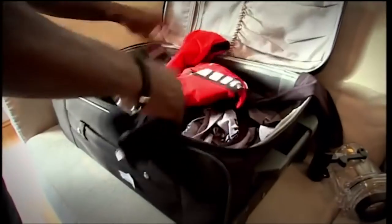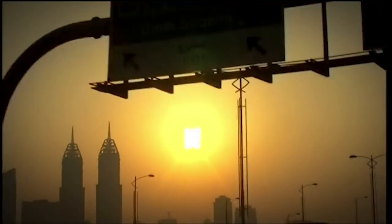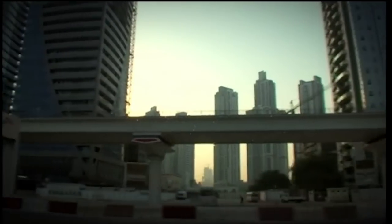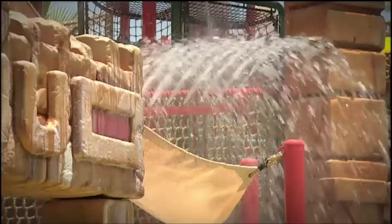Underwater camcorders: while waterproof digital stills cameras have been around for a while, camcorders have been slower to market. Now there are several available, and three of the best were chosen for Otis to test on holiday in Dubai — specifically at the Atlantis Aquaventure water park on Palm Island, the perfect place to put waterproof camcorders through their paces.